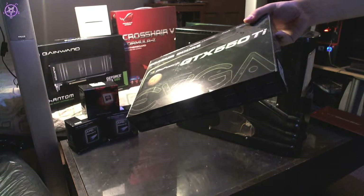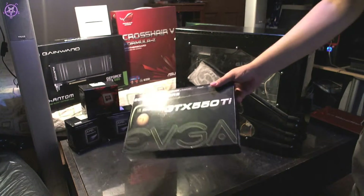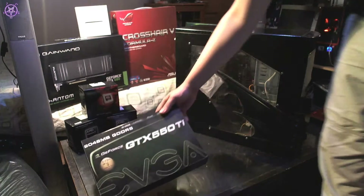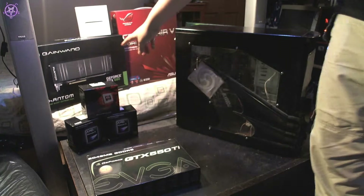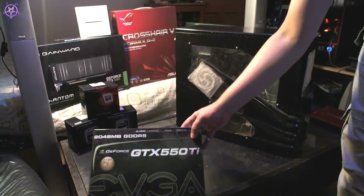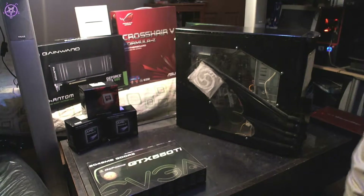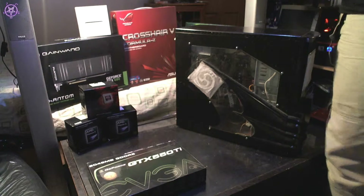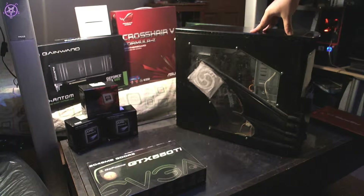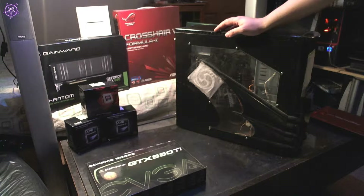I had these two parts before in my main computer — I used the GTX 550 in SLI. The GTX 680 is in my primary computer. This computer is going to get some upgrades so it will be a little bit faster and better. We're also going to upgrade the CPU cooler; at the moment it has a default cooler.